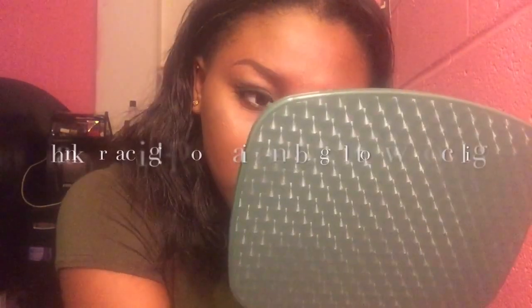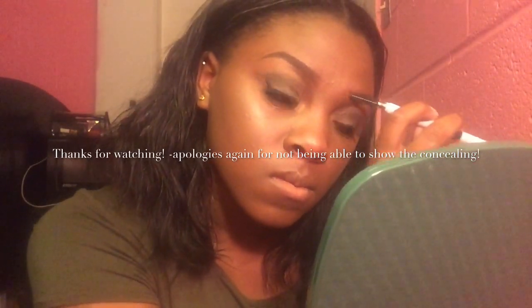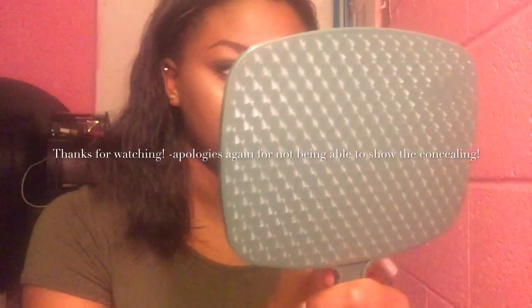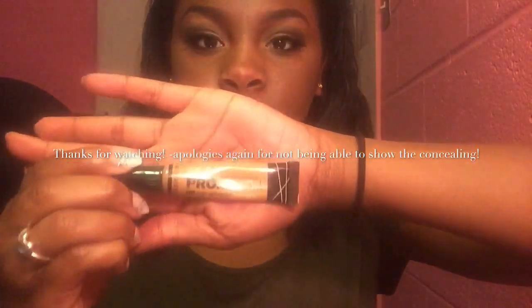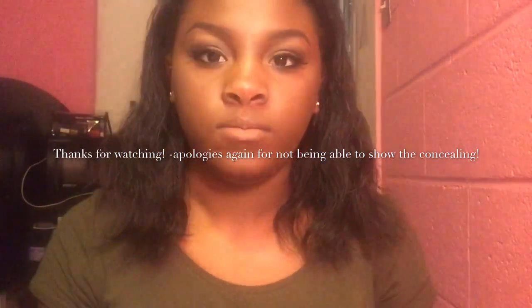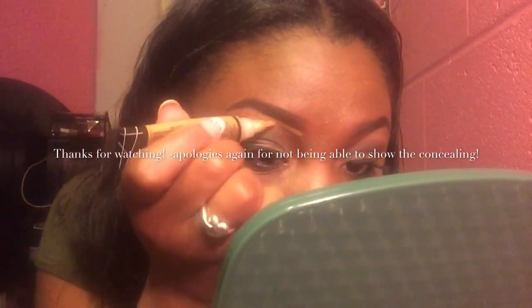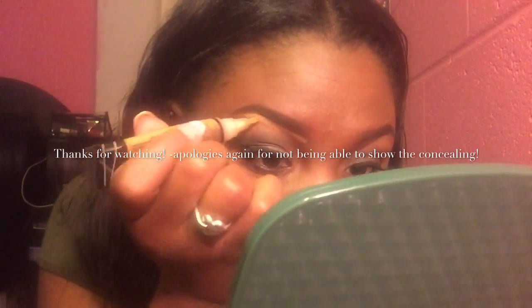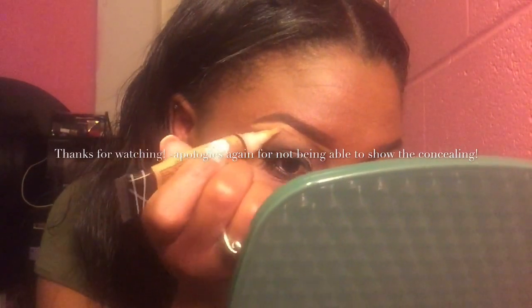I did get a little bit of the concealing part so I'll be able to show you guys how I at least start out. I use my LA Pro Girl concealer in fawn and I honestly just blend it out with a beauty blender. I usually do this before I do my eyeshadow, but I already had eyeshadow on so I had to be really careful. But yeah, I want to thank y'all for watching and stay beautiful!